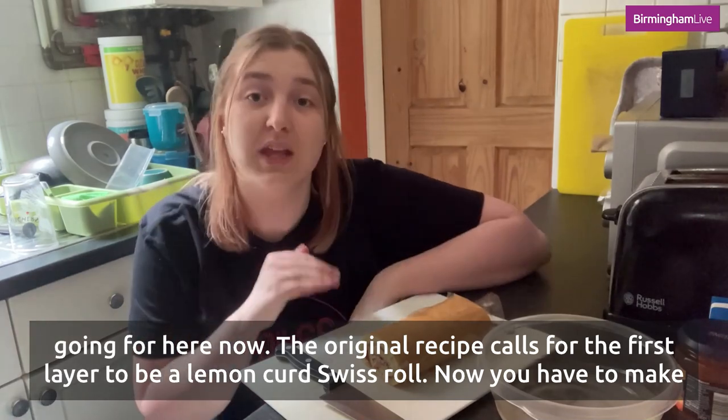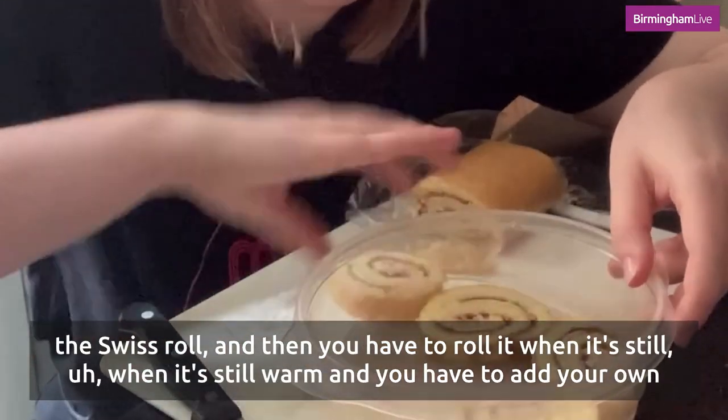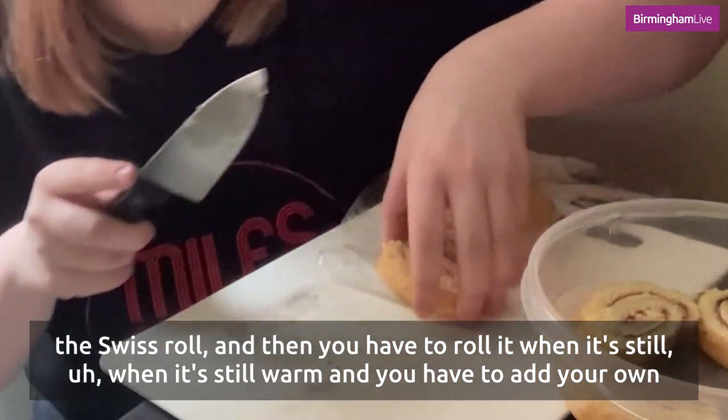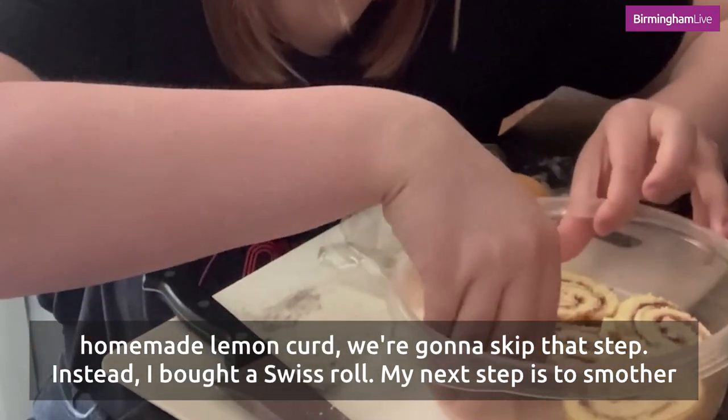Now the original recipe calls for the first layer to be a lemon curd swiss roll. You have to make the swiss roll dough, roll it when it's still warm, and then add your own homemade lemon curd. We're going to skip that step — instead I bought a swiss roll.